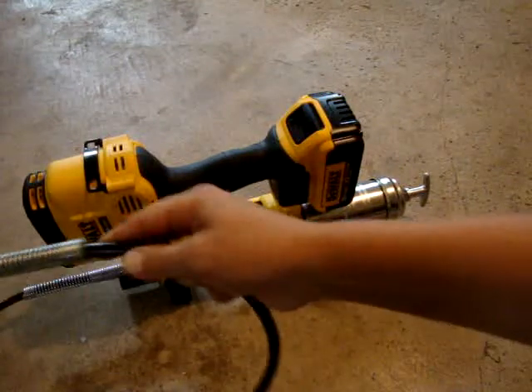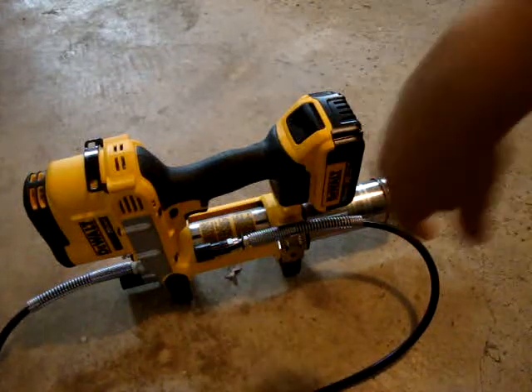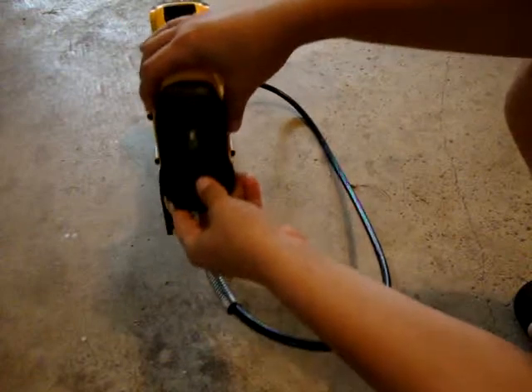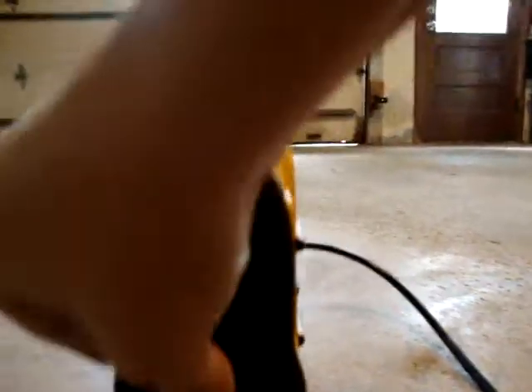So here's the grease gun. It has a trigger lock right here. Up front is the LED and there's a switch — up is on, down is off. You pull the trigger and there's your LED and your belt-strap clip. If you unlock it and have the flashlight on, you just tap the trigger and it comes on. It stays on for 20 seconds and then turns itself off.